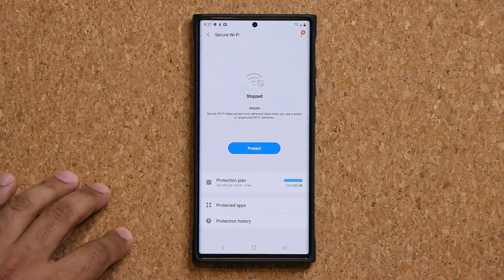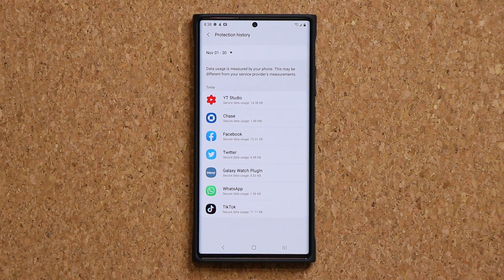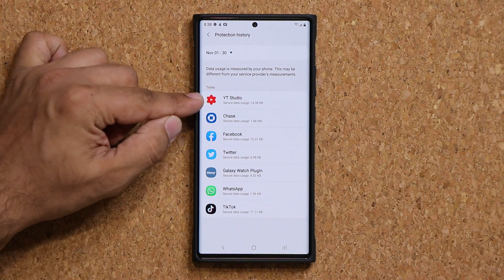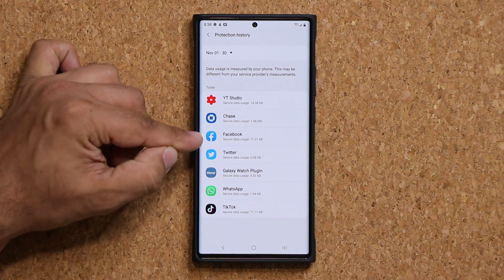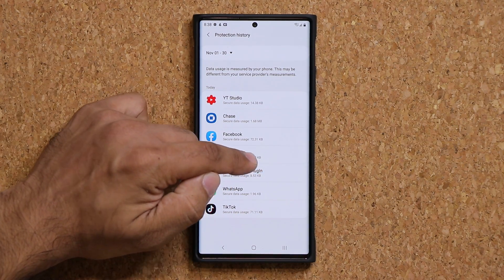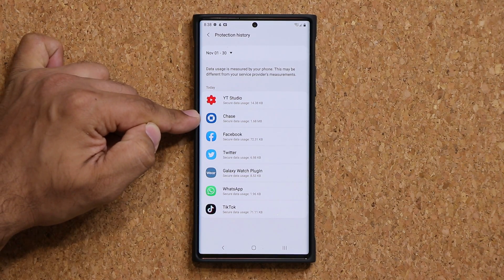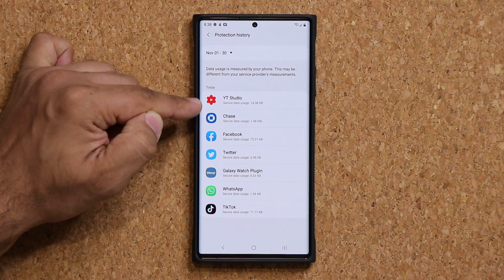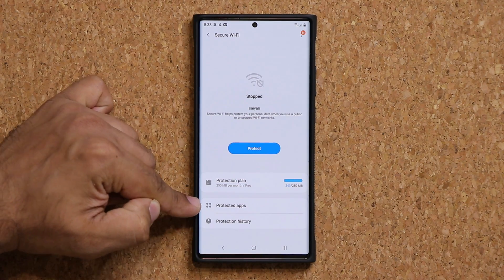You can go back here and click Protection History and it's going to show you what it has done for you. It provided protection on Facebook and Twitter — that was all unnecessary and also wasted some of my data. But the Chase banking protection was in fact necessary. So I want to disable all the unnecessary ones under Protected Apps.